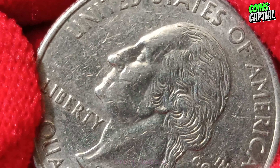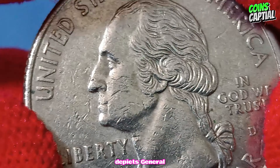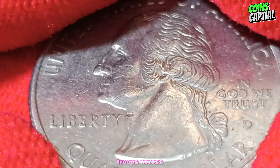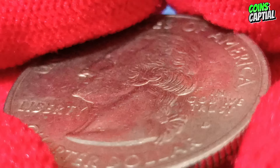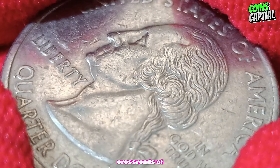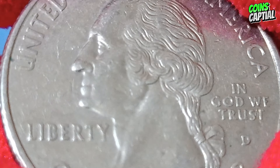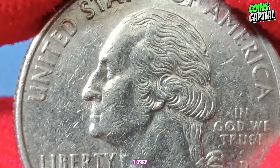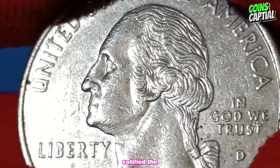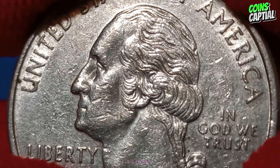The New Jersey quarter, designed by Alfred Malitsky, depicts General George Washington leading his troops across the Delaware River during the American Revolution. The inscription 'Crossroads of the Revolution' highlights New Jersey's pivotal role in the struggle for independence. The design also includes the year 1787, when New Jersey ratified the Constitution, and 1999, the year of issue.